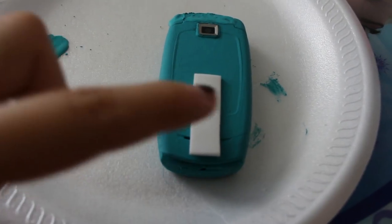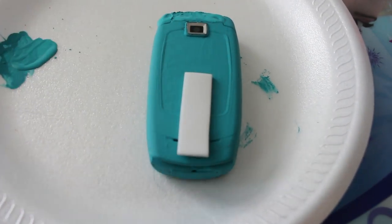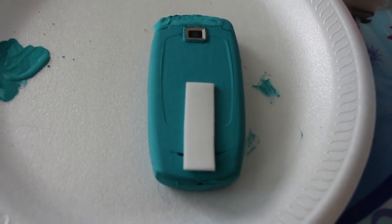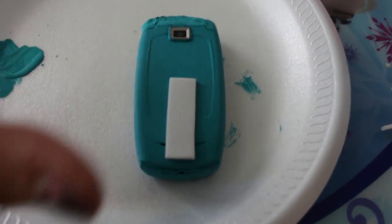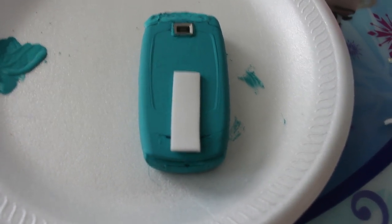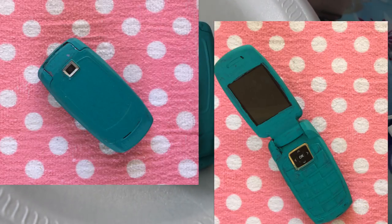I cut this little thing out of foam, but honestly it looks kind of weird. I might just leave it off, or maybe I'll try to paint it on instead. I'll show you the results now so you can see how I ended up doing it.